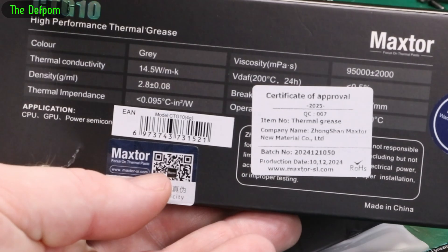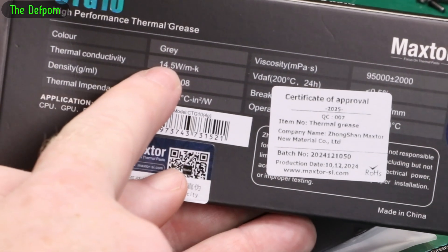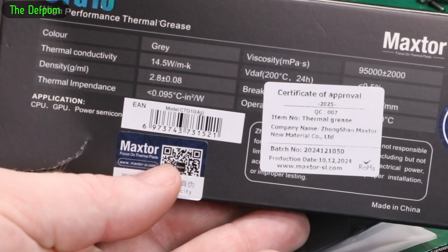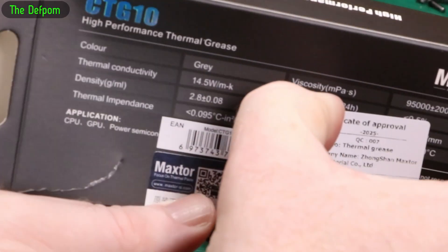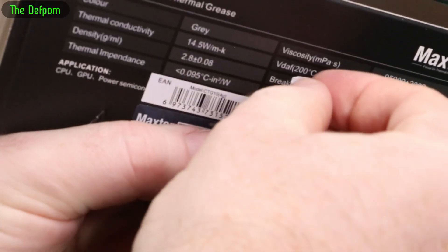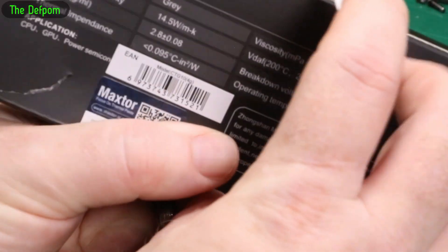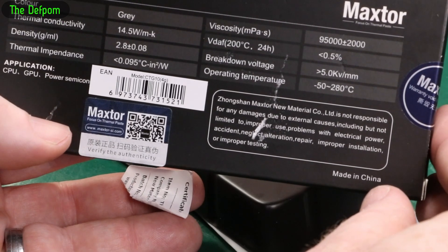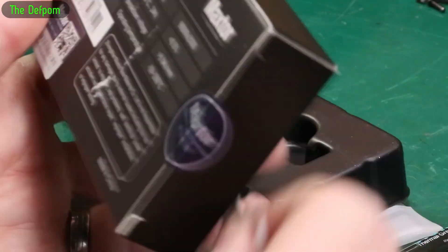Maxster CTG10 - there are the specs on this. 14.5 watts per millikelvin - or is that right? I guess it is millikelvin. I honestly don't know what the MK means. I'm not a computer nerd, believe it or not. Breakdown voltage and operating temperature - that could be important as well. There are the rest of the specs, so up to 280 degrees C - that shouldn't be a problem.